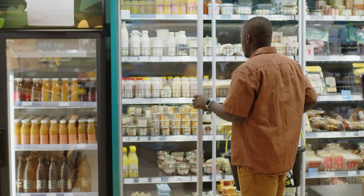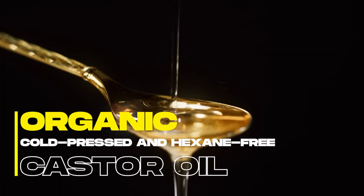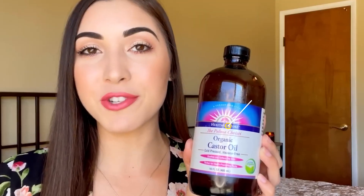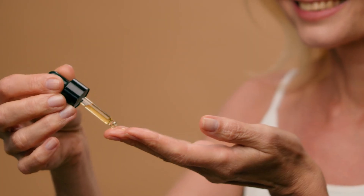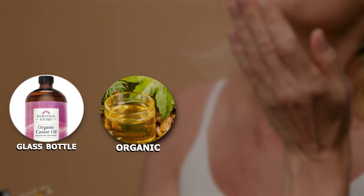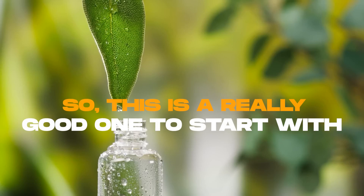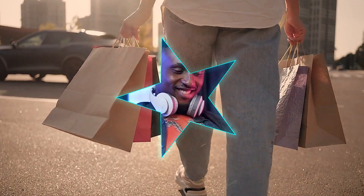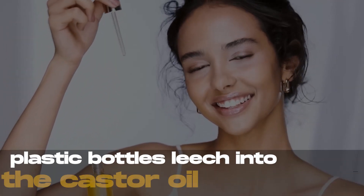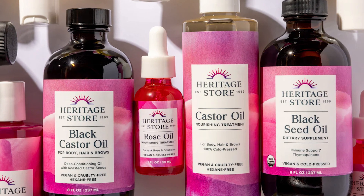Before you go out and grab some castor oil, make sure you're getting organic, cold-pressed, and hexane-free castor oil. A brand I like and recommend is The Heritage Store — they have everything: glass bottle, organic, hexane-free, and cold-pressed. I'll leave a link in the shopping bag. You should also look for castor oil that comes in a glass bottle because plastic bottles leach into the castor oil, so you want to get the glass.